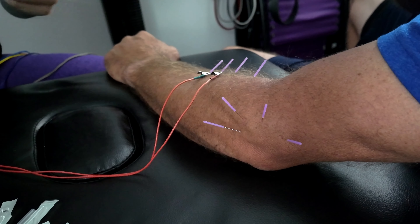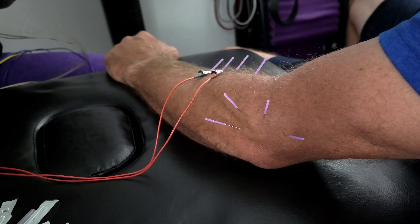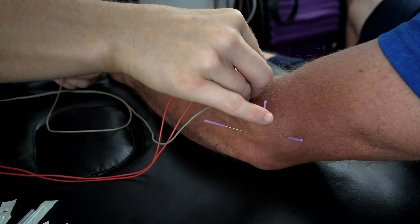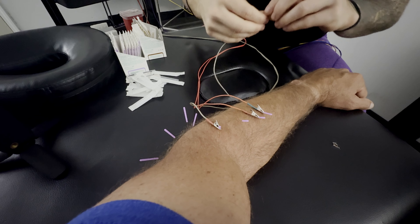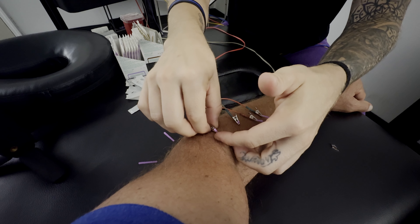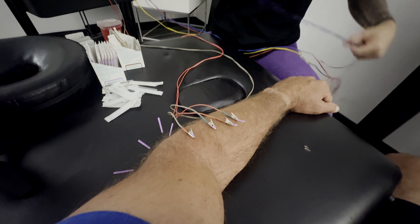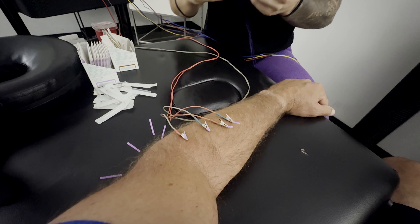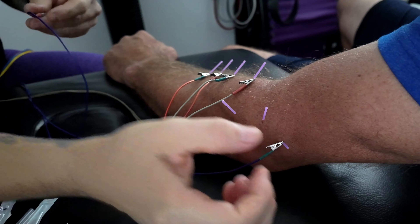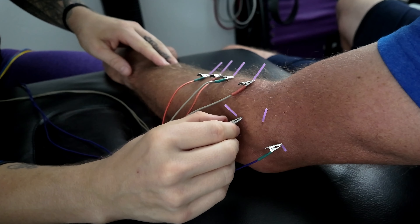The thing with dry needling — when I'm educating people — the one thing I'm very transparent about is it's not extremely uncomfortable, but it's not a massage. You're not going to be relaxing as I'm needling you. But I do get very good effects with it if you can get past the little bit of discomfort. Even the day after there'll be some discomfort, because we're creating trauma on a micro level in order to get the body to respond to the injury at hand.